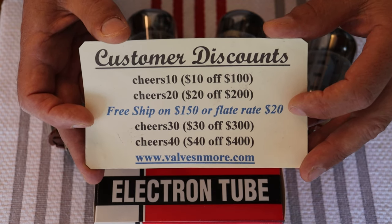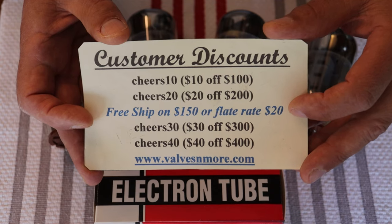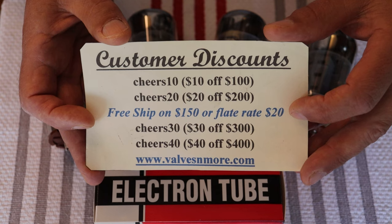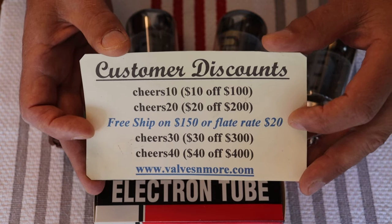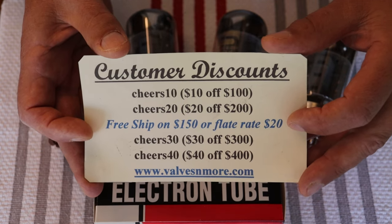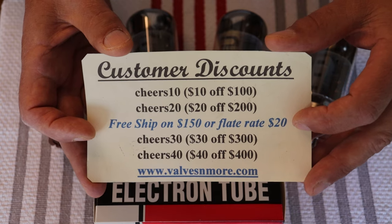If you are in a difficult-to-ship region, give us a shout before you order and we'll try to figure out if we can reach you. Island nations in particular — the Caribbean, the Philippines, a big chunk of Asia — are really expensive to ship tracked, and when we're shipping expensive orders, we want to track it. Trust us. Anyways, stay safe everyone. This is Jim and Charles signing off. Cheers!